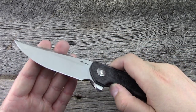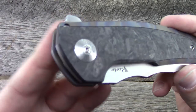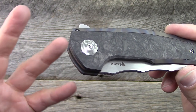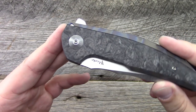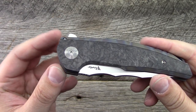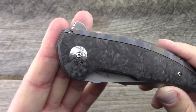M390 blade steel — or Damasteel on some variants — so very high quality stuff. Damasteel pivot collars. It looks like these will be on all the production models, not just special edition Blade Show versions, which I wasn't sure about. All the pictures of the ones coming out show Damasteel pivot collars, which is very, very cool — subtle, but it certainly catches the eye.